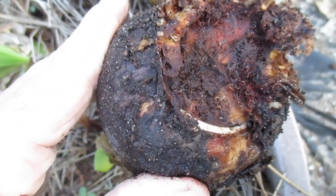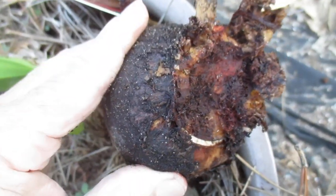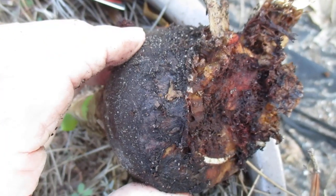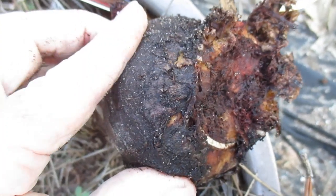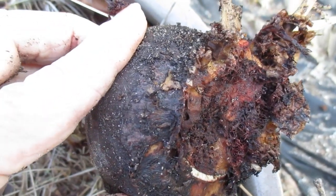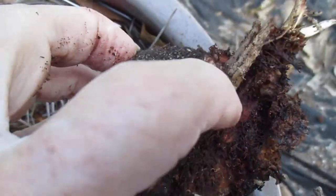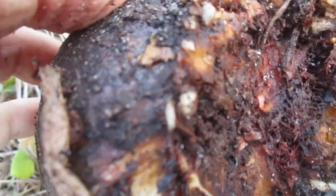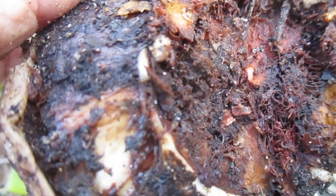When you unearth or repot your amaryllis bulbs, you need to check the condition of that basal plate, and if you find mites, then use a termite solution and it'll get rid of them quickly. I don't know if my unfriendly mites show up on camera or not, but they're in there — tiny little white ones.